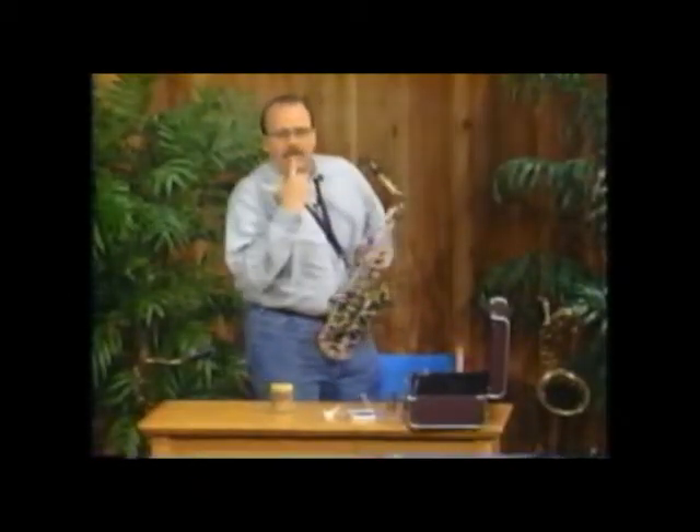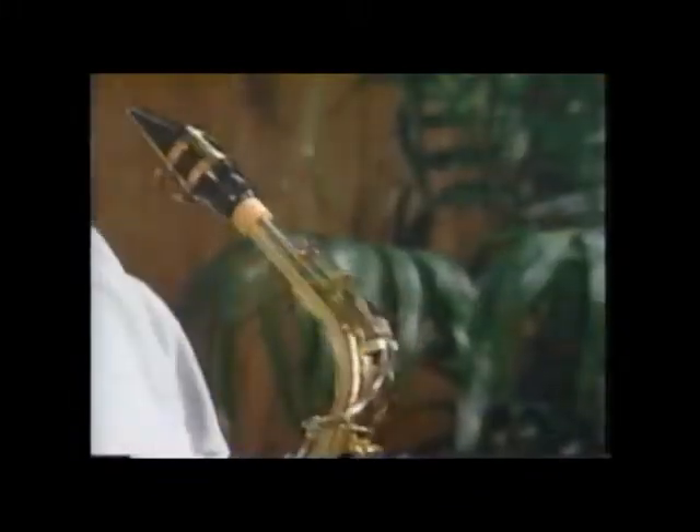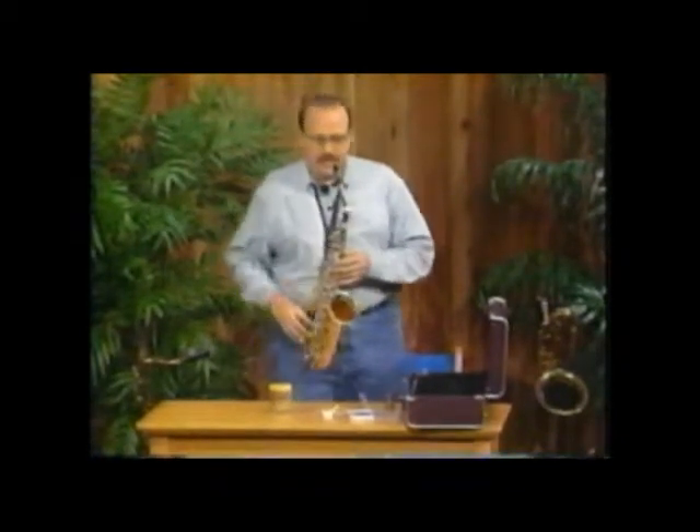The reed is going to touch your bottom lip, so please try to make sure that the mouthpiece is straight and that it lines up with your bottom lip so that it's not sideways. You should adjust the mouthpiece to your face and your neck. You don't have to move your face and do funny things that way.